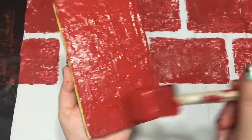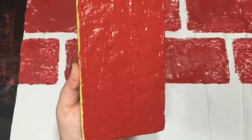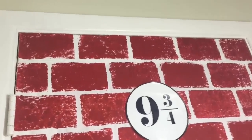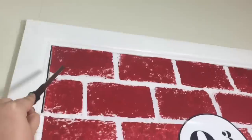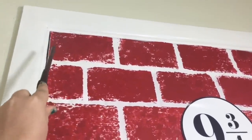Instead of dipping my sponge into the paint, I got a foam brush and spread a nice even layer of paint onto the sponge. I thought showing you the finished door would help explain what I did.